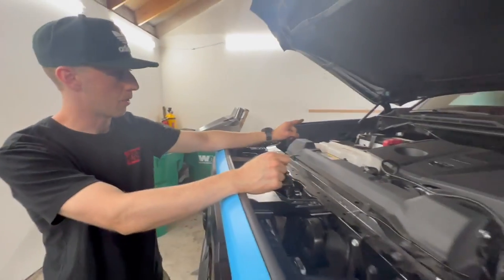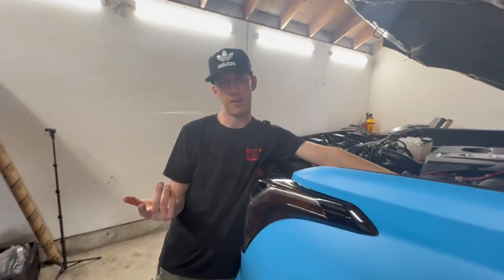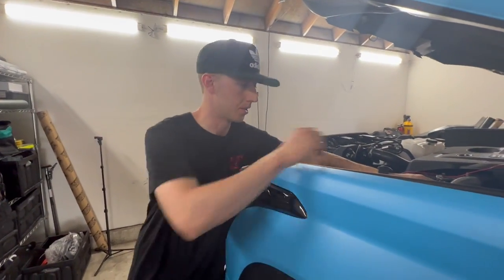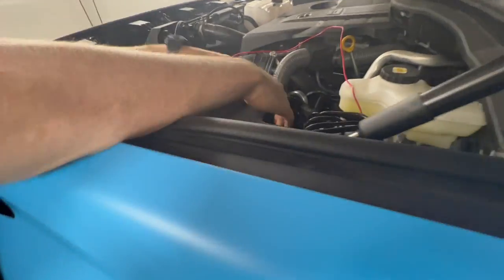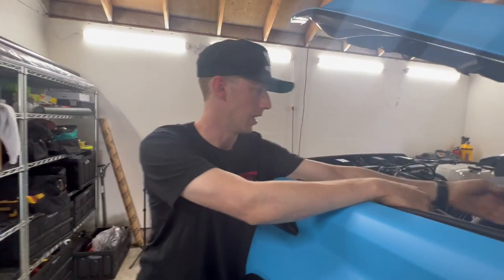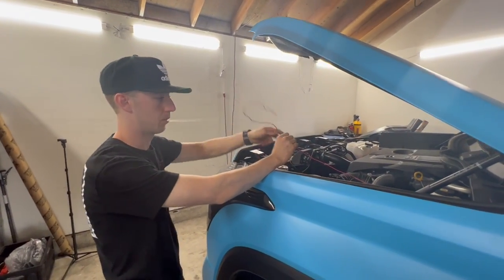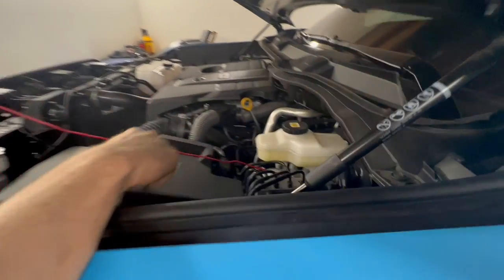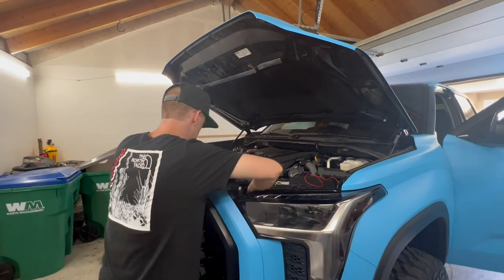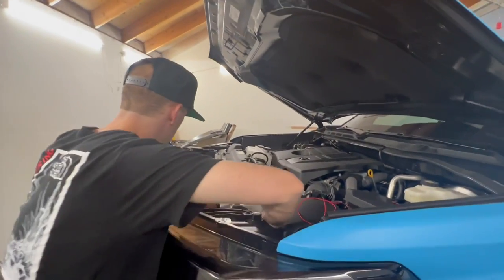Green wires are connected to the speaker, so we're gonna zip tie these out of the way. Instead of wiring the power directly to the battery, there's a fuse box right here. I only want the PA system to have power when the truck's actually on, so we'll tap into a fuse - probably the horn or something - that only activates when the truck is on. That way we eliminate about 80% of the wiring.